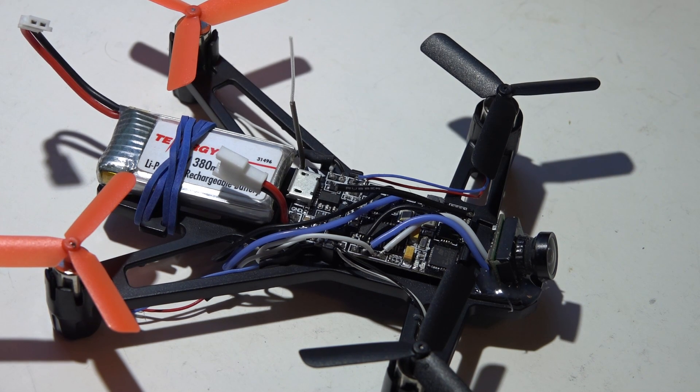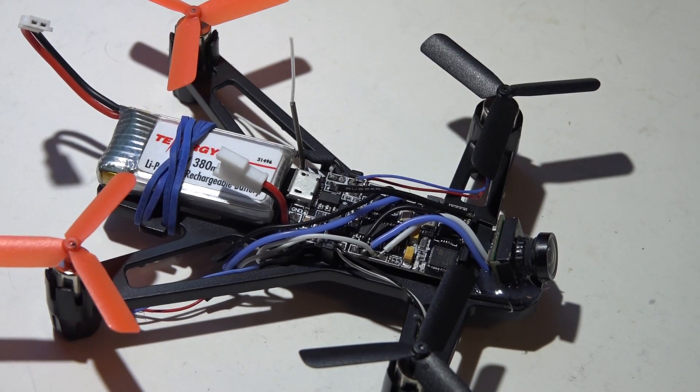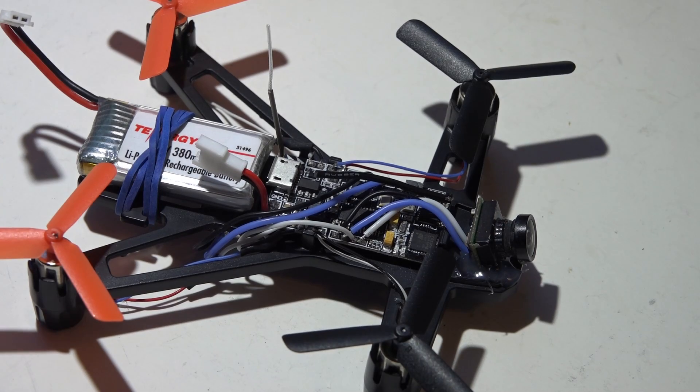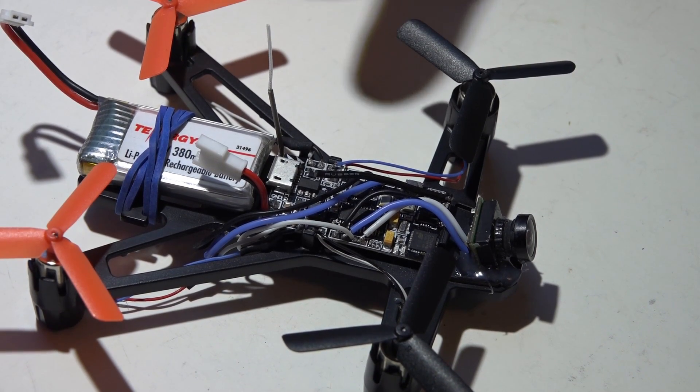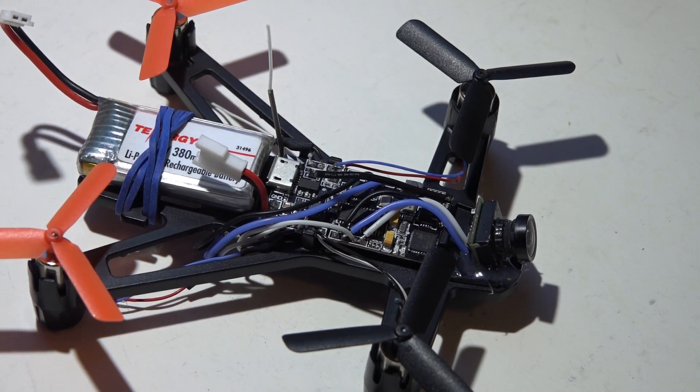Hey, welcome back guys, JC here. A while back I did a review for this brushed all-in-one flight controller, and after that I did a build video with it. Then I promised to give you guys some flight footage and I completely forgot. Some of you recently reminded me, so here it is. I did accidentally delete the build video, so I'm just going to quickly go over this and show you how I have everything wired and what parts I'm using.